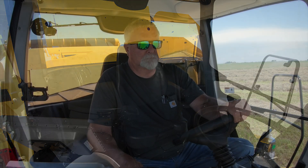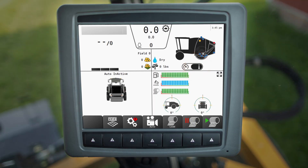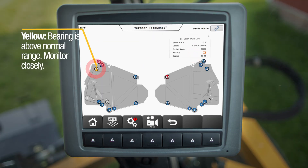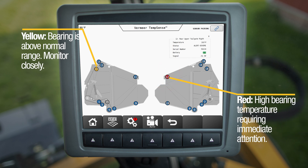Operators can view bearing temperatures from the comfort of the cab through the ZR5-1200 self-propelled baler's control system. A yellow indicator means the operator should inspect or perform maintenance, while a red indicator signals the operator that a bearing needs immediate attention.